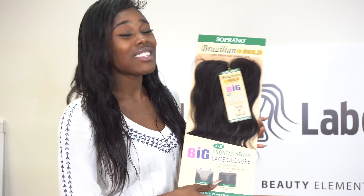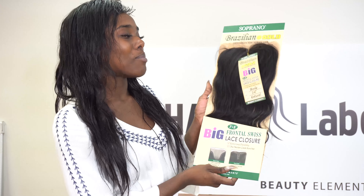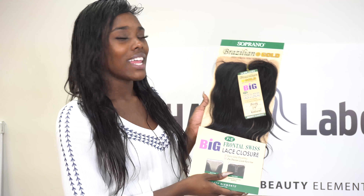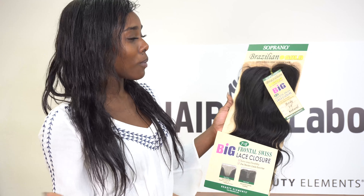This is actually gold in my hand right now. This is our Brazilian gold big lace closure. Now let's talk about what makes the big lace closure better. Big is always better than small, and this is why we made it super big.